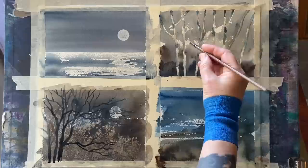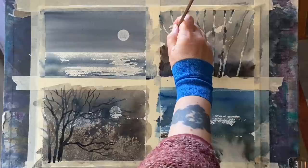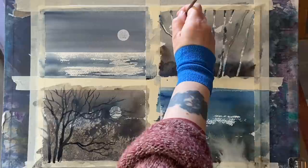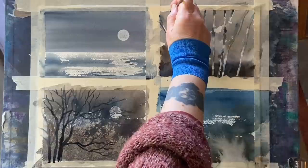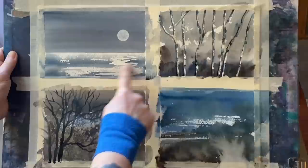Now moving across to continue with the top painting — all the bark soft diffusions are dry. I'm carrying on with the fine point of my calligraphy brush, putting a dark shadow just like an outline on the left side of all the trees to give them more definition and shape, imagining that the light is coming from the right so the trees will be lighter on the right side and darker on the left.